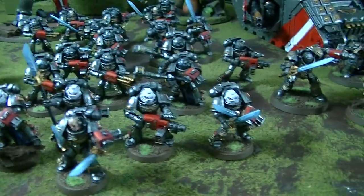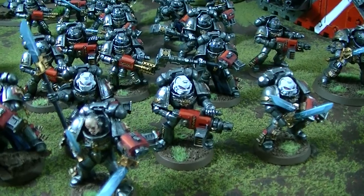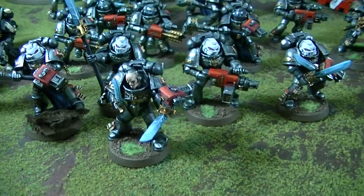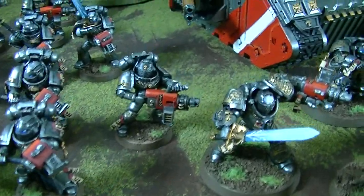Hey Blue Table fans, we're looking at a Grey Knights project — it's got some Necrons in it too. Let's just go through it. First off, we've got 20 Grey Knights infantry.